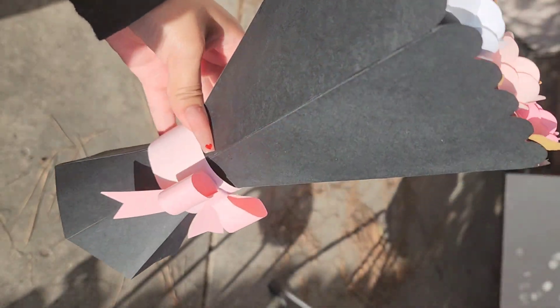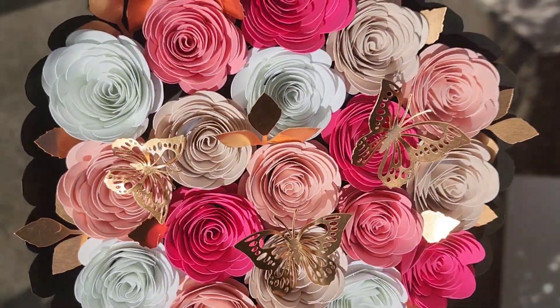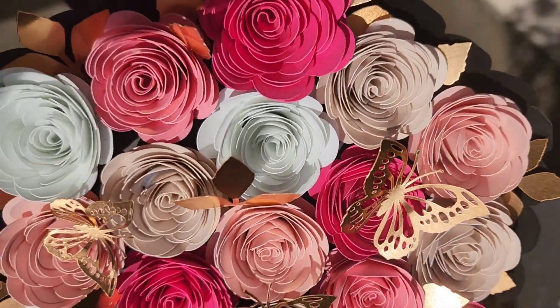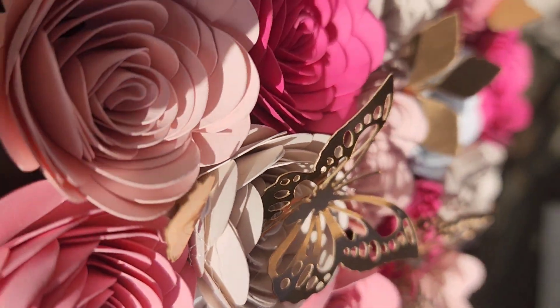Hello everyone and welcome back to my channel. Thank you so much for tuning in. Today we're going to be working on this paper rose bouquet that I made for Valentine's Day. We're going to be making everything you see here from the bouquet — the roses, the leaves, and the butterflies.